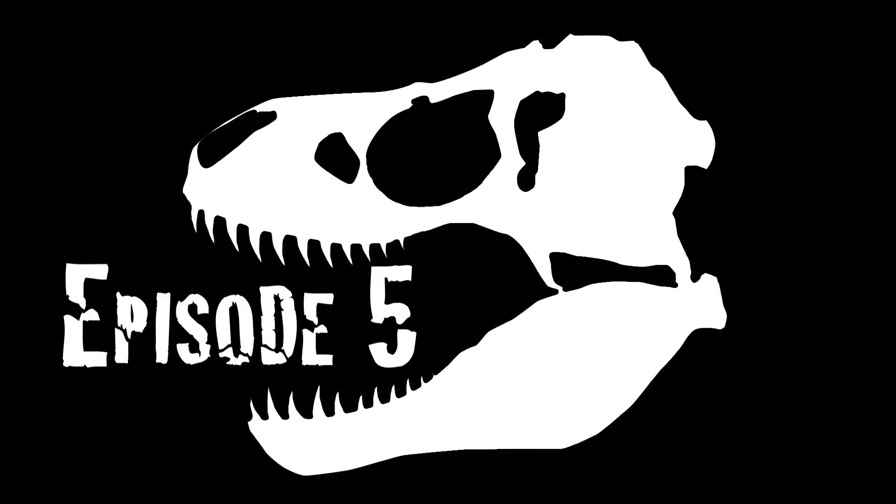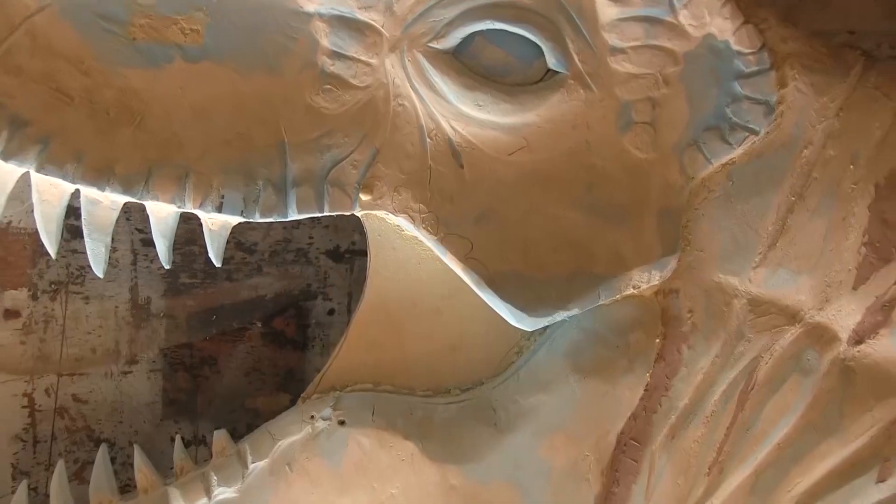It's been a year in the making at this point and now it's time to finish. I'm talking about the T-Rex, but first I have to figure out what is happening in the shop now that I have a boat. So let's take a quick look.